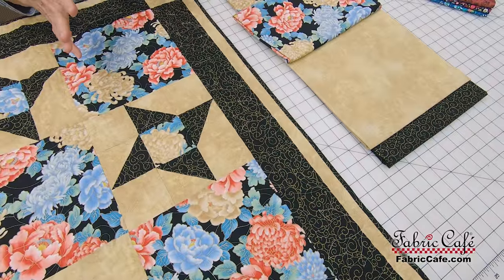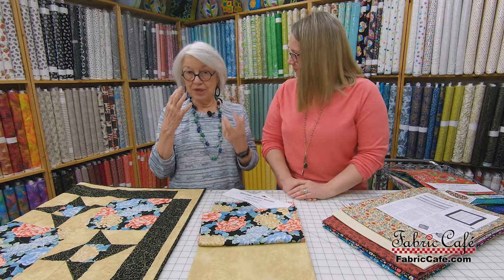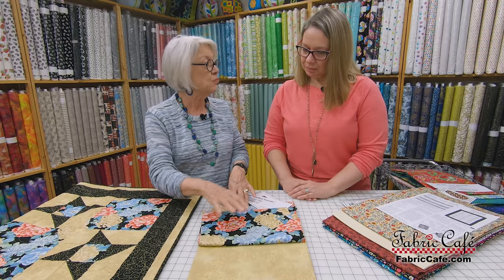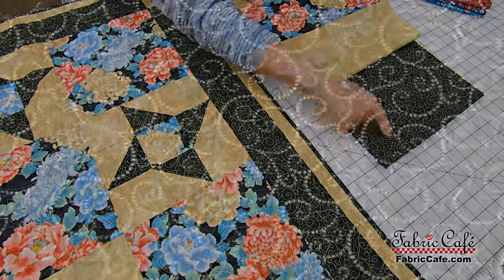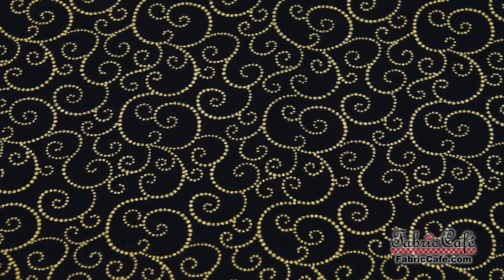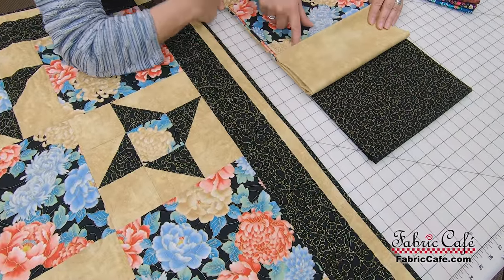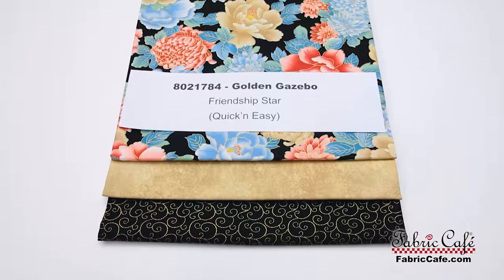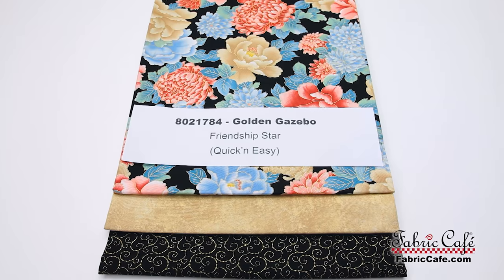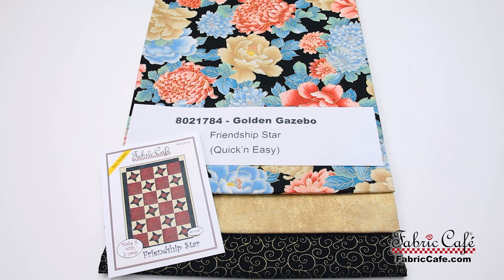We put the light in the background and the dark fabric separately because with a dark focus fabric, you don't want a dark right up against it. Whenever you place your fabrics, think about the contrast and how they go together. This is your number two, and this is your number three — it mimics that gold in the flowers. The number two fabric perfectly matches the color in the focus fabric's flowers. This one is called Golden Gazebo, number 8021-784. Friendship Star is the pattern, available individually and also in Quick and Easy Three Yard Quilts.